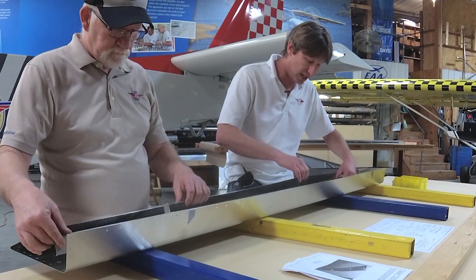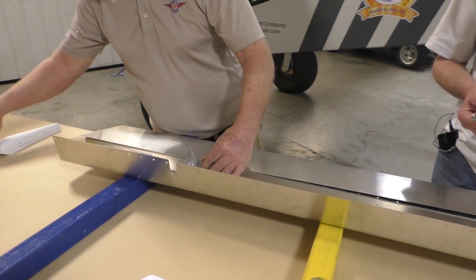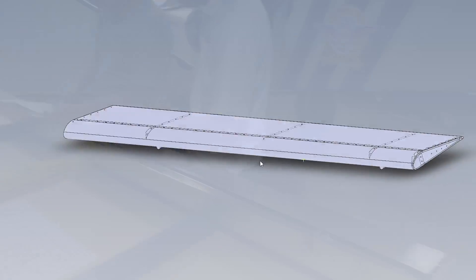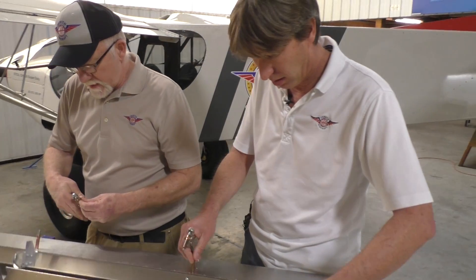So we're going to slide it in on the skin. And the skin is supplied pre-drilled, pre-formed, just like you see right here. And here we're just using 1/8 inch clecoes, number 30.